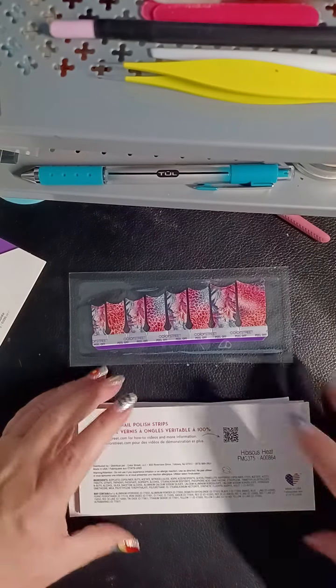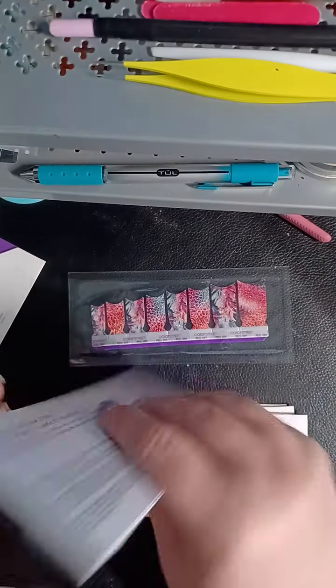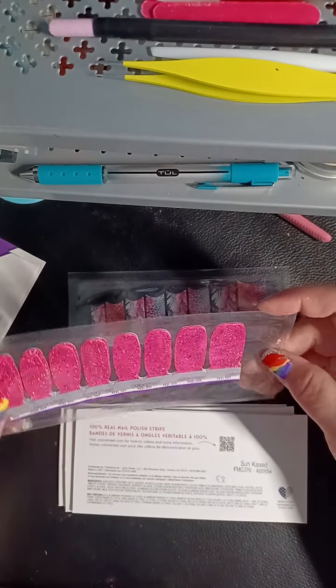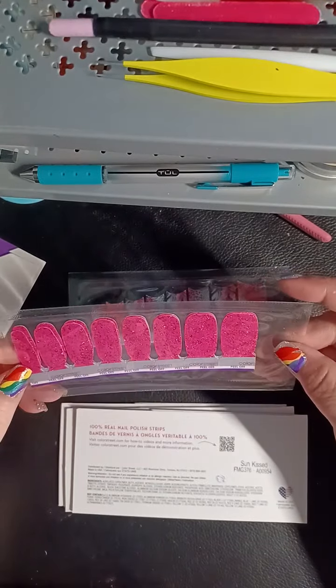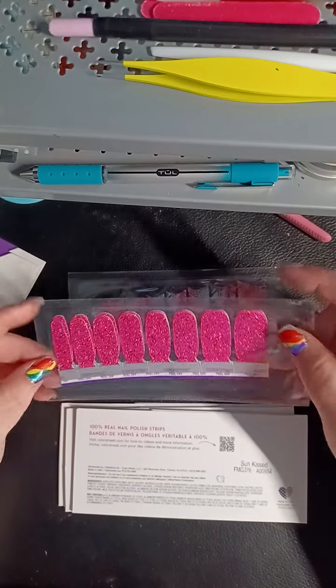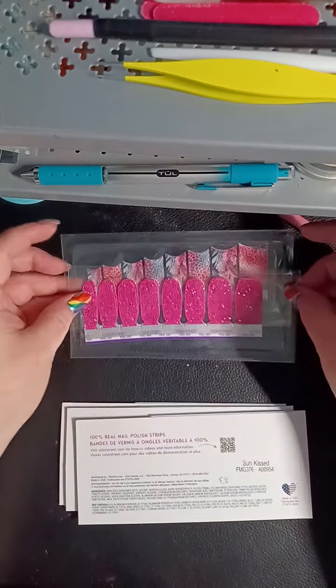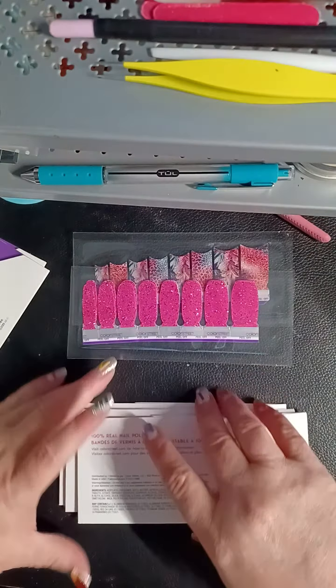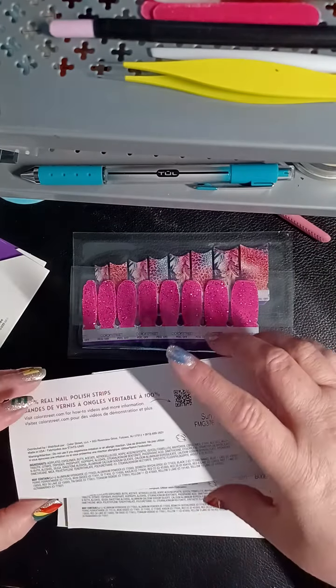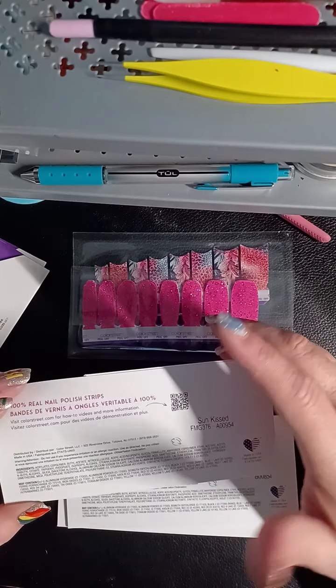Hibiscus Heat — bring us the heat. Oh wow, okay, so that's just, like, totally LA dreams. Cute. We're two for five and that gets me excited. I don't think I've ever had a box, you guys, where I was like, every one of them I would totally wear.